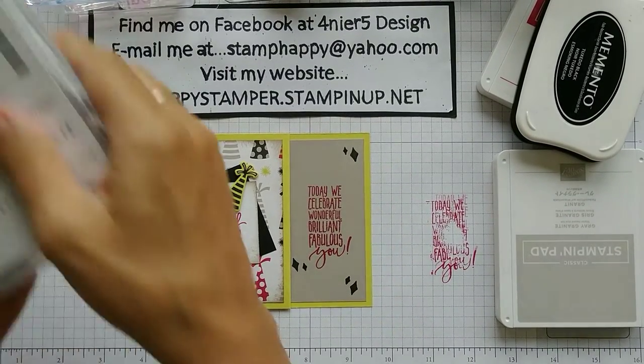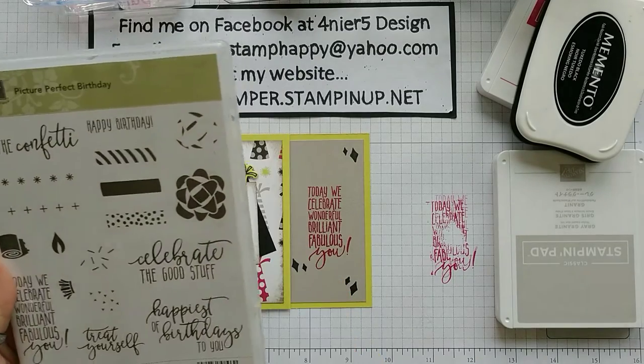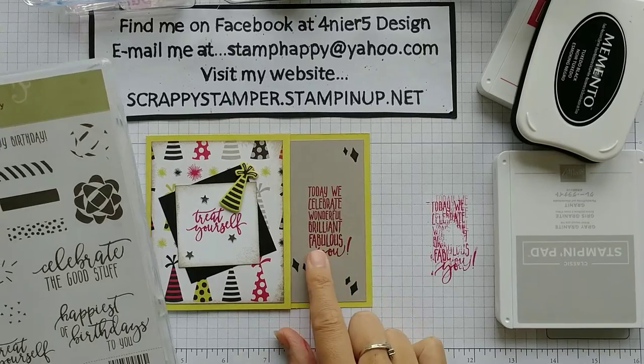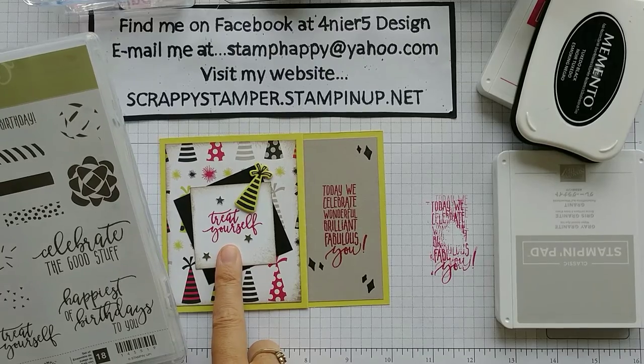The stamp sets that we're using — we are using Picture Perfect Birthday, which says "today we celebrate wonderful, brilliant, fabulous you." And we're also going to use the Treat Yourself set.